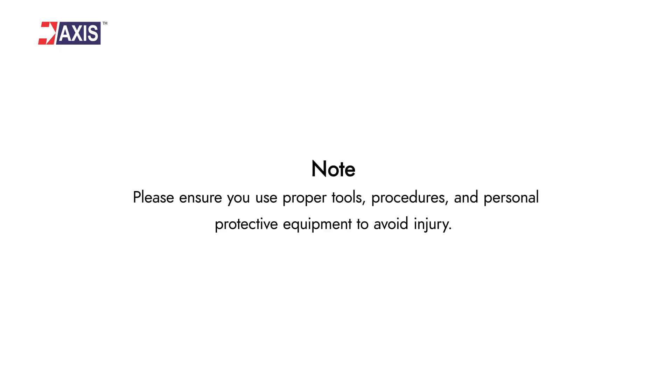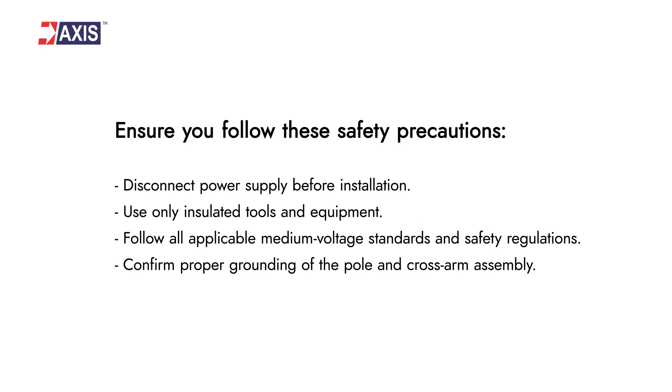Please ensure you use proper tools, procedures and personal protective equipment to avoid injury. Also, ensure you follow the safety precautions.